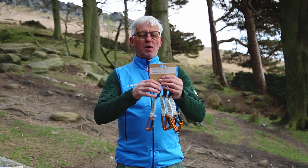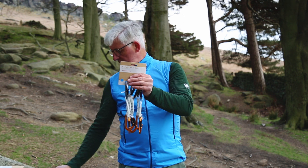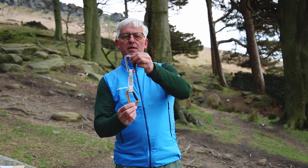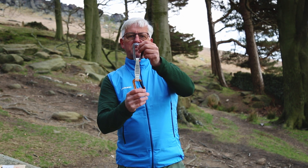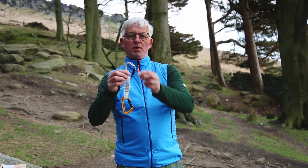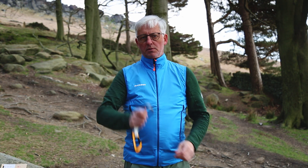We also have the new Sender Key Lock Quick Draws. The carabiners are the same design as the Workhorse but slightly smaller, probably better for trad climbing. On the 12cm we have a shaped webbing and orange flashing at the bottom — a really nice, lightweight, solid gate Quick Draw.